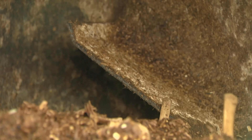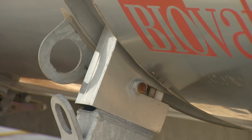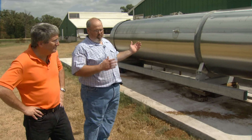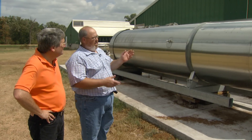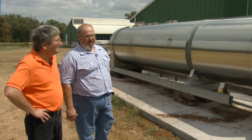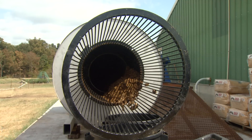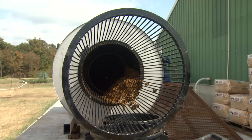It looks like a big silver milk tank. What's actually going on in there? It's got paddles on the inside and it rotates one full turn. I have it set for six times a day. When you put the material in at one end, it mixes together, turns, aerates, and works its way down. About nine to fourteen days later, whatever you loaded in comes out as a finished product at the other end. So it's like a narrow rotating drum composter. Yes.